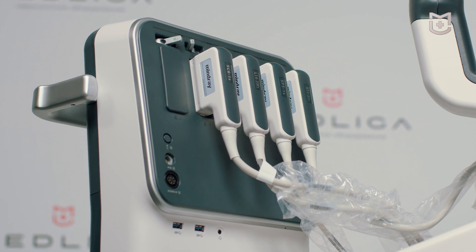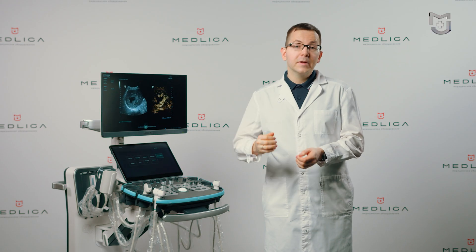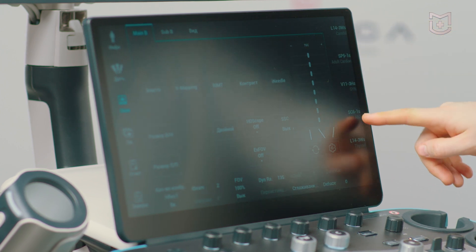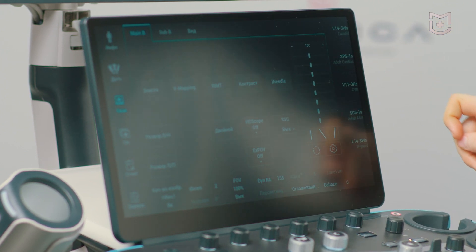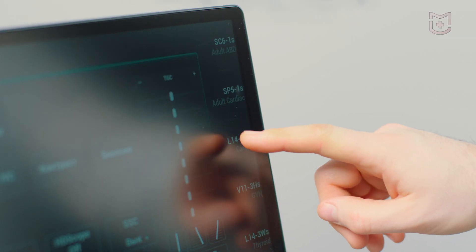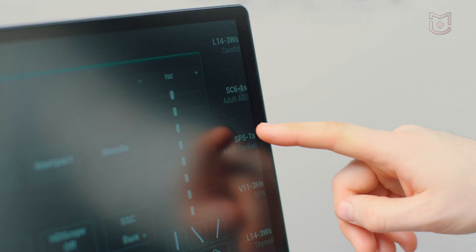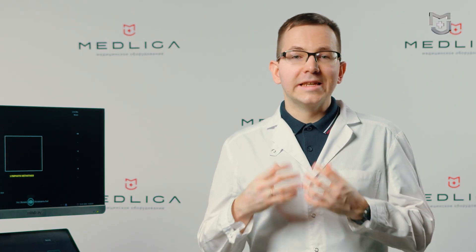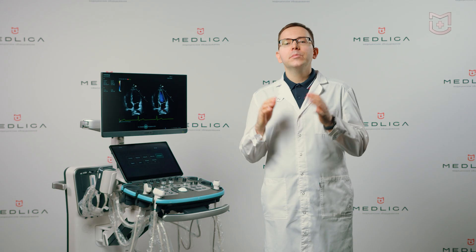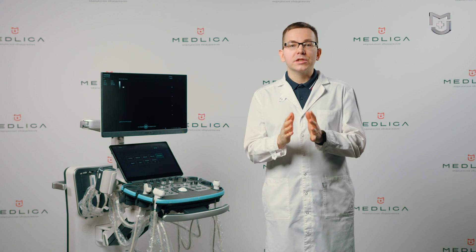You will not have to switch sensors manually unless you use more than five sensors. An interesting feature is quick switching — all recently used presets and sensors are placed on the edge of the touch screen. Instead of searching for a preset in a large menu, make just one click in scan mode and you are in a different type of examination. Near the Resona i9 is almost silent, just 26 decibels.